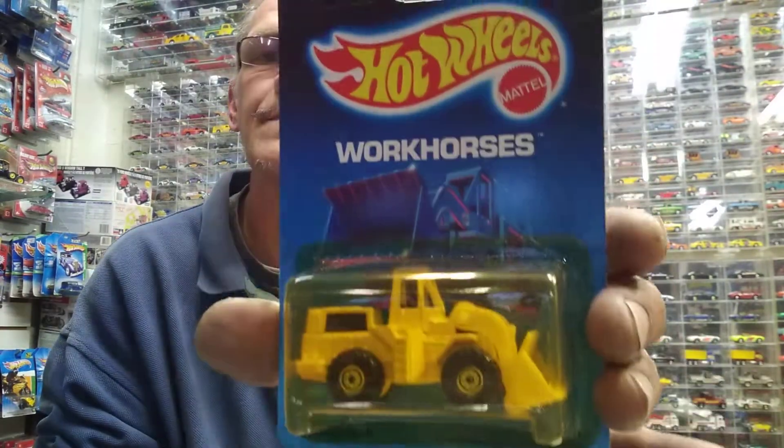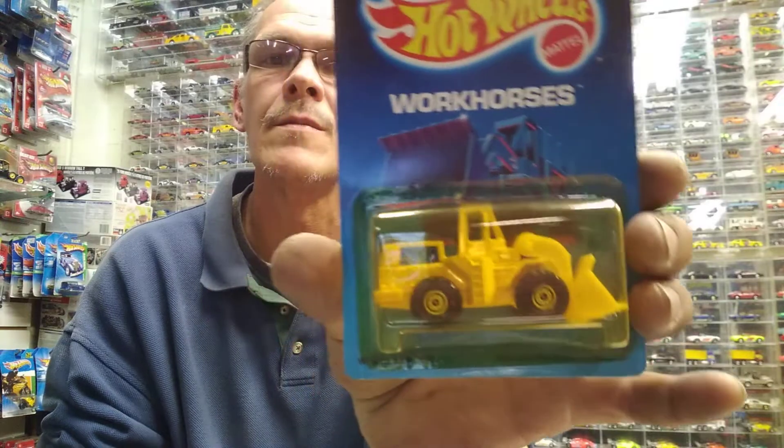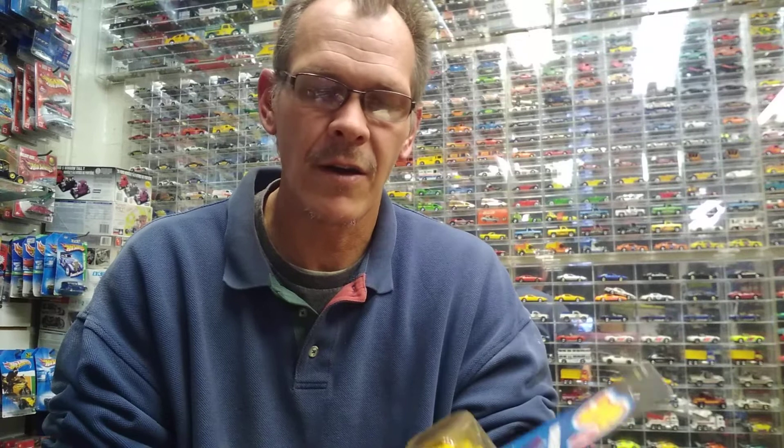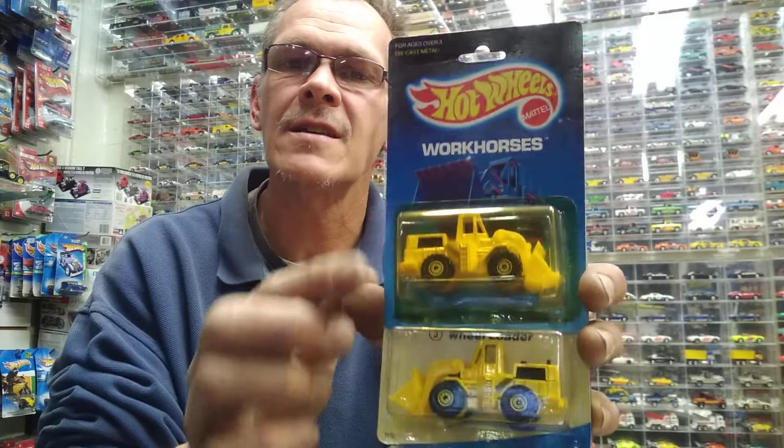That would be number three with the experimental card. South Texas Diecast says those are the only two in your blue card collection. Let me show you an older one — a little yellow on the bubble, but that's not from age, it's the yellow from the paint. The bubbles get like that. So there you go — one from the late '80s, probably early '90s.